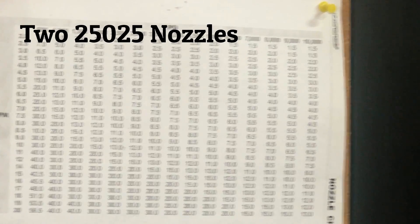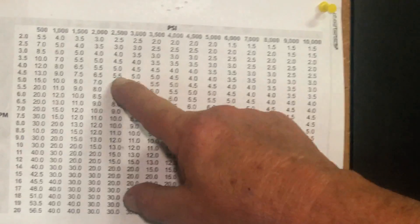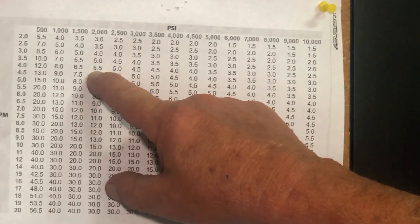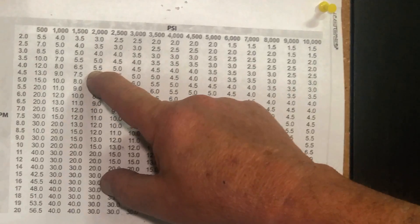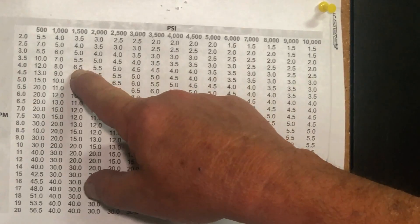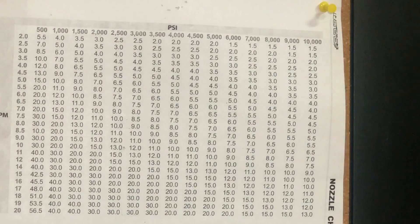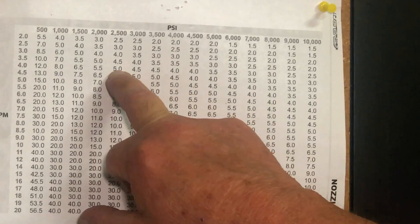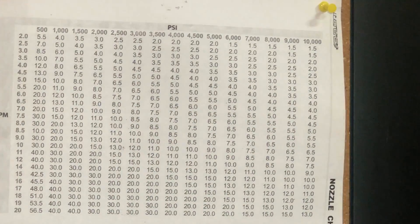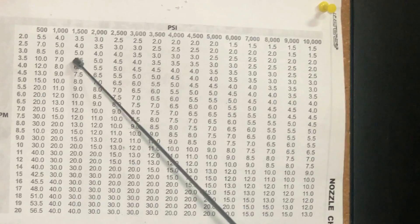Two and a half plus two and a half equals five — that's how you want to look at it. If you go to do a pool deck and want only 2,000 PSI on that 4 gallon per minute machine, that calls for a 5.5, divided by two for a two-nozzle bar. At 1,500 PSI that's 6.5, so you'd go with two 25035 or two 2503 nozzles. I suggest always having two 2503s and two 25035s on hand so you can change them depending on the surface you're cleaning.